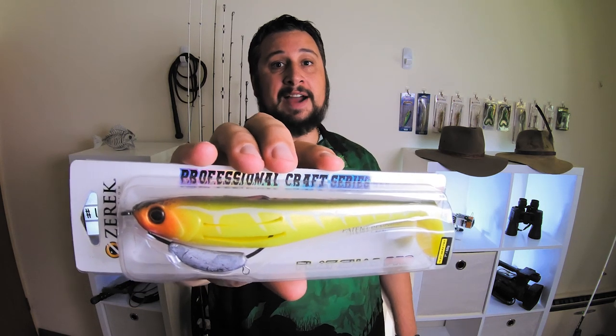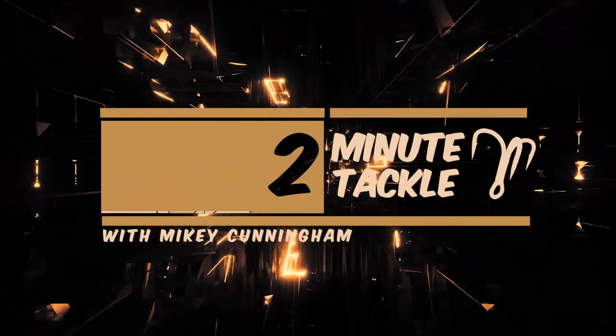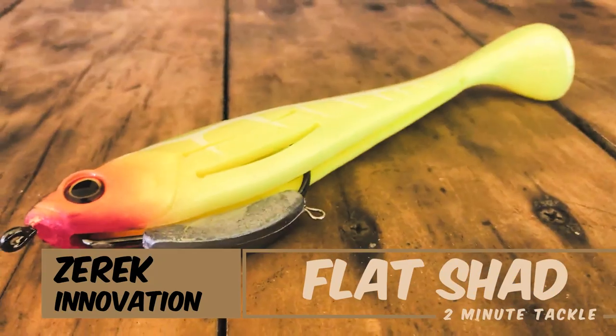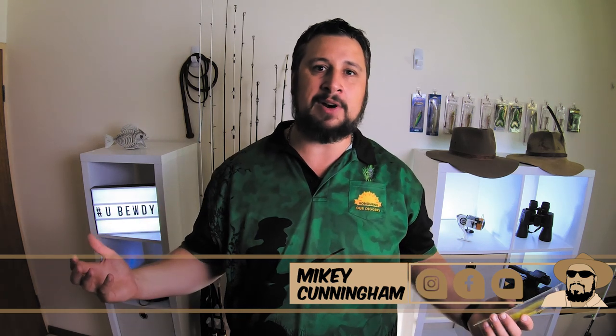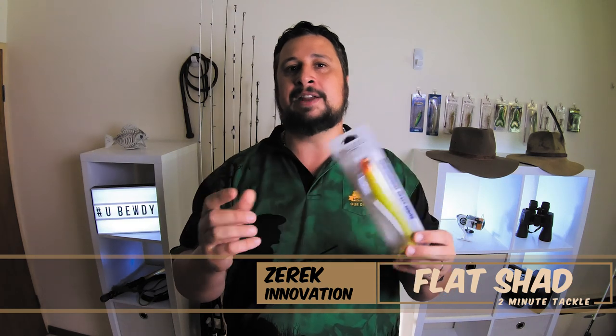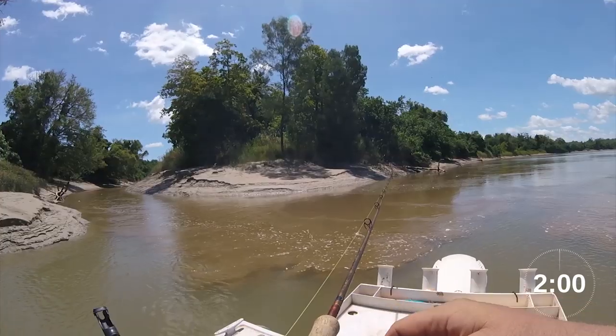It's the Flat Shad by Zerrick Innovation. Well good day all you spinners, flickers, bait casters, handliners, surface poppers and bottom bouncers. If you like talking fishing you've come to the right place. I'm Mikey Cunningham and this is Two Minute Tackle. In today's episode we're going to be taking a closer look at the Flat Shad by Zerrick Innovation. We've got two minutes on the clock and let's get straight into it.